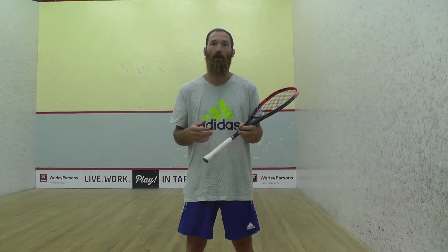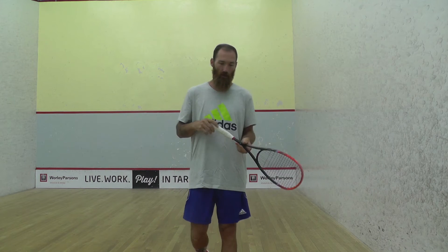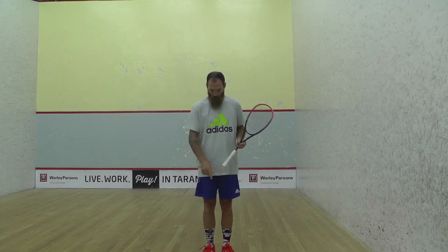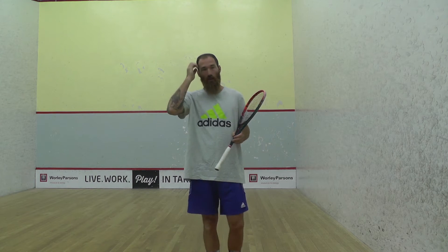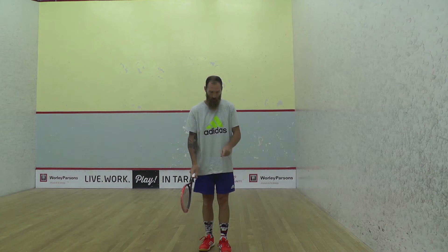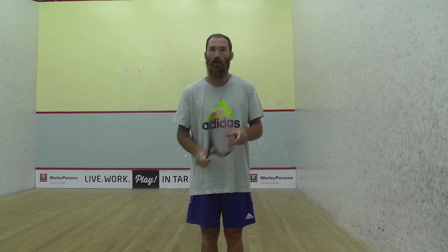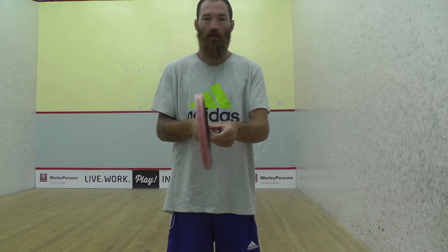The best way to practice it, that I find, is setting yourself up by the service box. There's a line that goes across the service box — I'll show you in a little video in a minute. You've got your box and the line that goes across the court, and in that little square where the lines meet, you're going to try and hit the ball against the front wall, push your racket forwards, and try and make it more square. The good thing about this exercise is that you've got the line to use as a guide so that your racket can follow the line. You want to keep your racket face 90 degrees either side of that line.